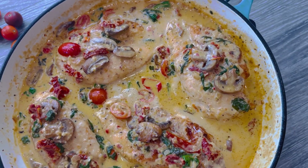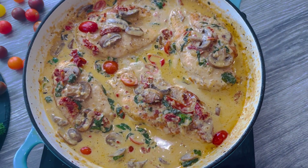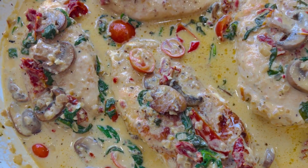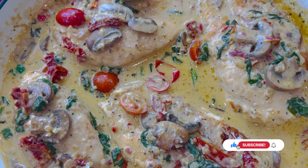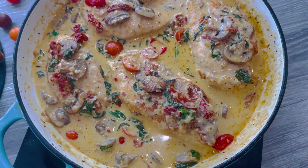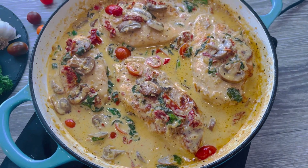This 30-minute creamy Tuscan chicken recipe is so easy and totally irresistible. You will love the restaurant-quality creamy sauce with all the vibrant colors and the best Italian-inspired flavors.